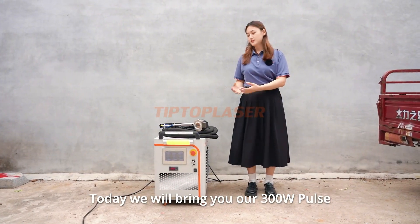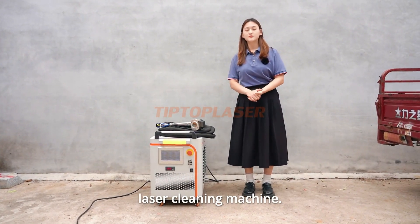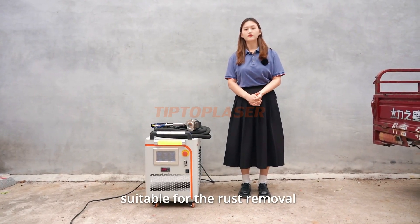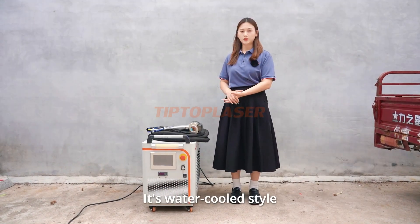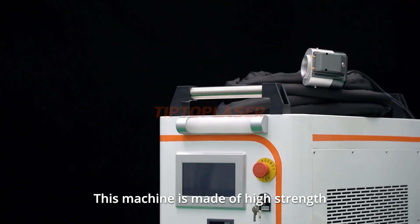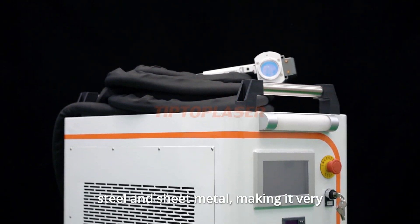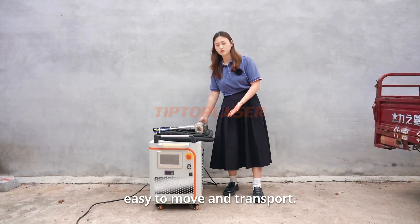Today we will bring you our 300W Pulse Laser Cleaning Machine. It's not only easy to operate, but also suitable for rust removal. It has a wooden crate style. This machine is made of high strength steel and sheet metal, making it very easy to move and transport.